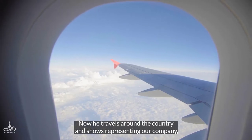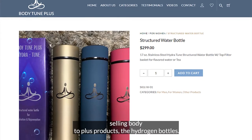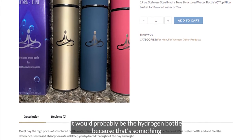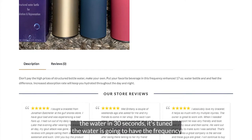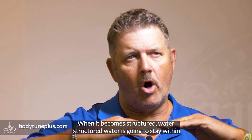It changed his life so much that he wanted to be a part of this. He was retired — now he travels around the country representing our company, selling Body Tune Plus products. If I were going to get one product and one product only for a family, it would probably be the Hydra Tune bottle, because you can share the water. You pour the water in, 30 seconds and it's tuned, and the water is going to have the frequency in it.